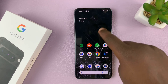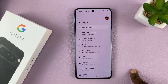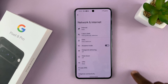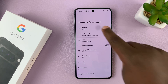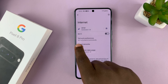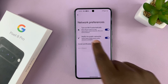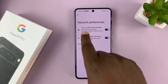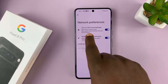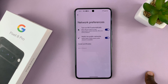Now, to prevent that from happening, or to turn off Wi-Fi permanently, go to Settings, then go to Network and Internet, then go to Internet at the top, then go to Network Preferences. Tap on that and you should see the option to turn on Wi-Fi automatically. It says Wi-Fi will turn back on near high-quality saved networks, like your home network.